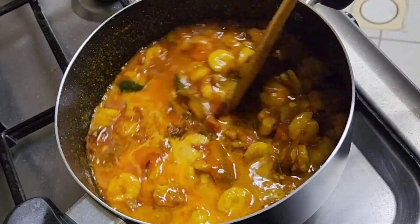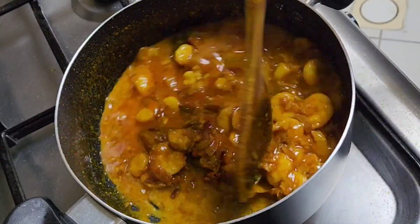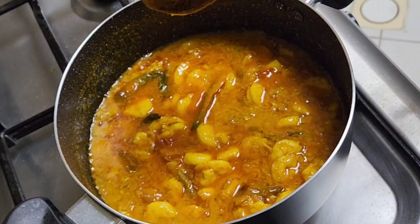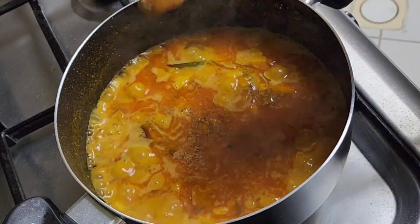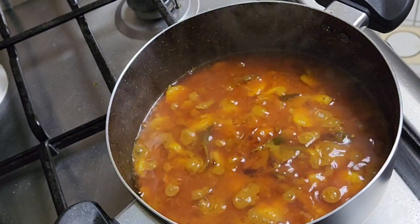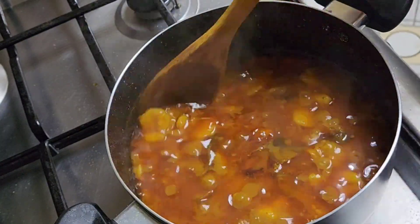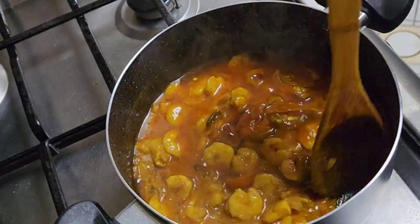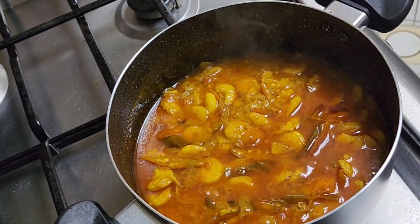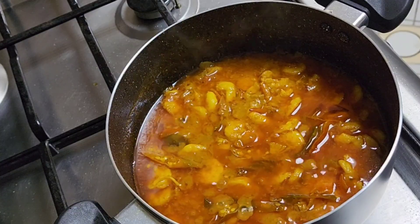Then we are going to add some coconut milk — we used coconut milk, you can also use coconut milk. Finally, add a pinch of garam masala, cover it, and then open it to see this super yummy dish that you made!